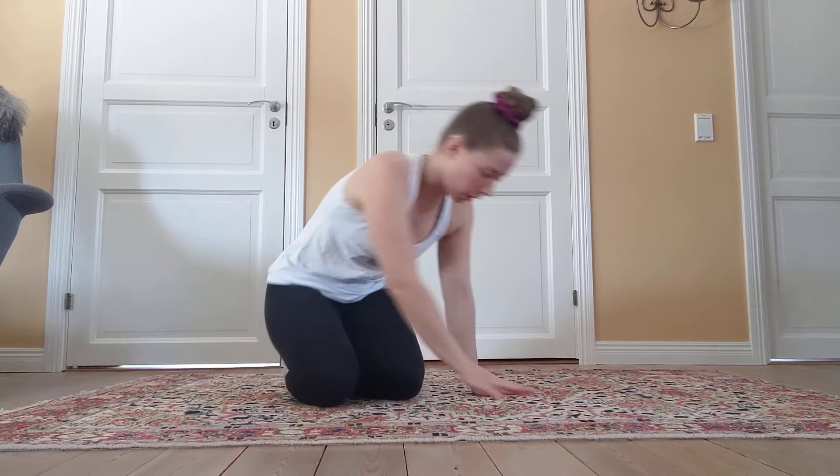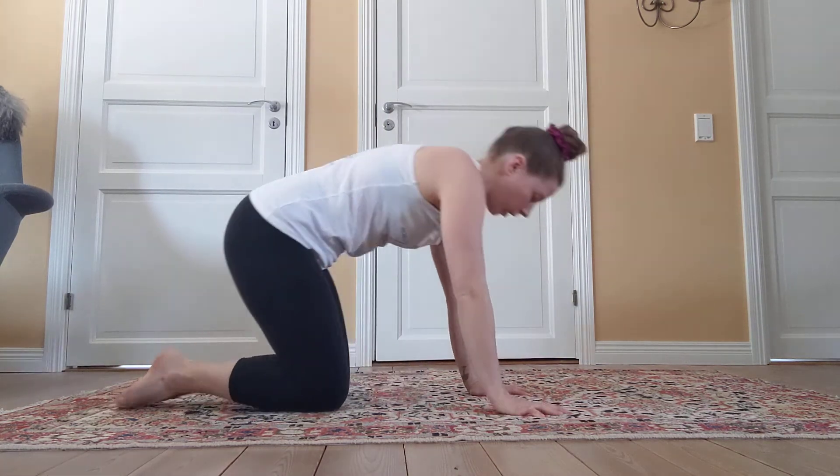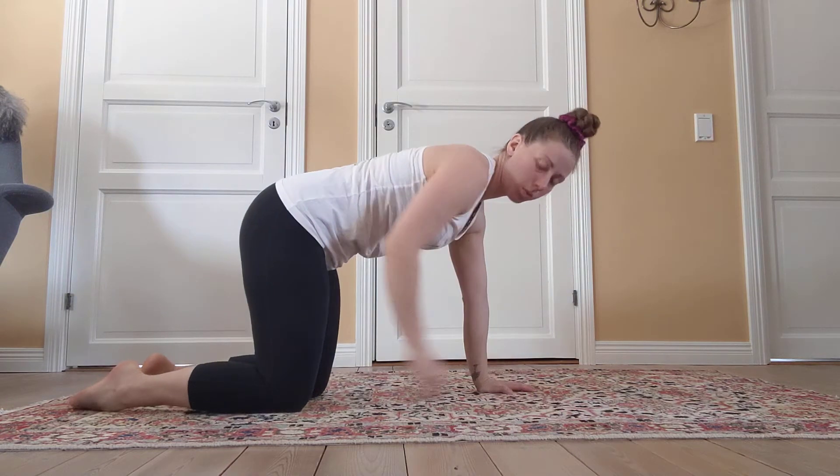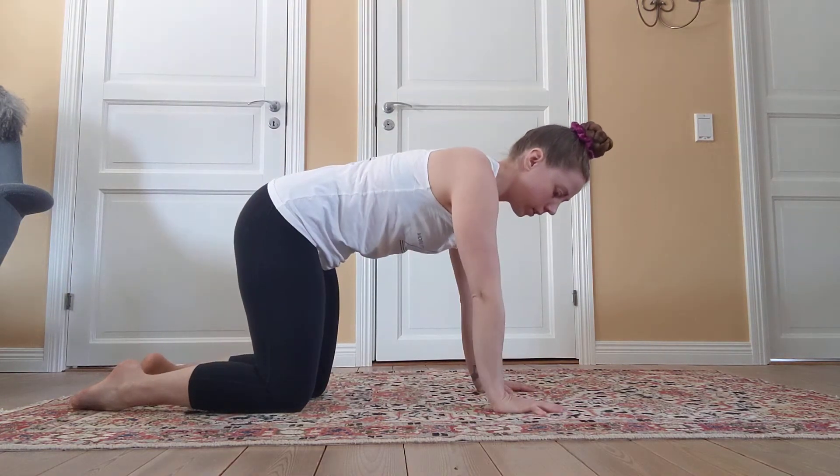This is the bear position hold. We're going to place ourselves in a quadruped position like this, with straight lines between the knee and the hip, and the wrist and the shoulder.